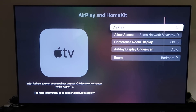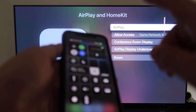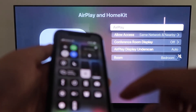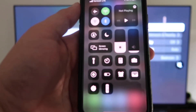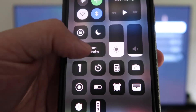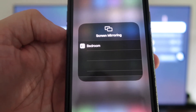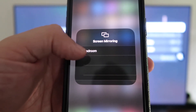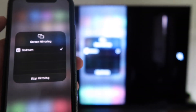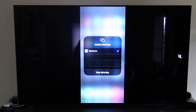Now grab your iPhone and make sure it's unlocked. Swipe down from the top right corner to bring up the control menu, and you'll see Screen Mirroring — tap on that. It automatically recognizes the Apple TV nearby; just tap on it, it starts to think, and then it's mirroring right to your TV. That's the easy way to mirror your iPhone using Apple TV 4K.